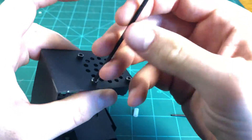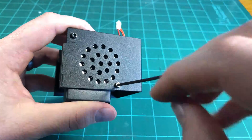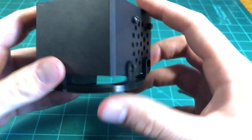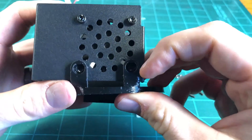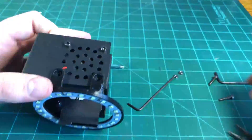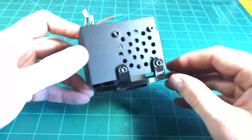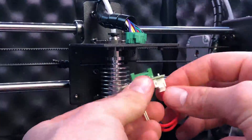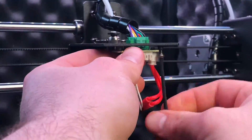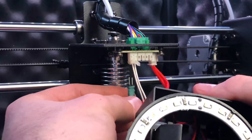With all the soldering done, I mounted the light bracket to the hotend case by removing the two screws on the hotend cooling fan and the third screw on the part cooling fan. I then placed the LED bracket onto the case and reinstalled all three of the screws. With the bracket mounted, I plugged everything back into the hotend PCB, including the LED wires, and mounted the fan case back into its place on the printhead.